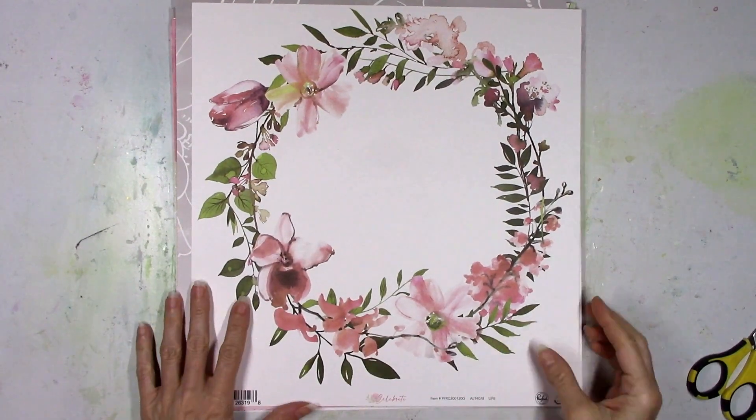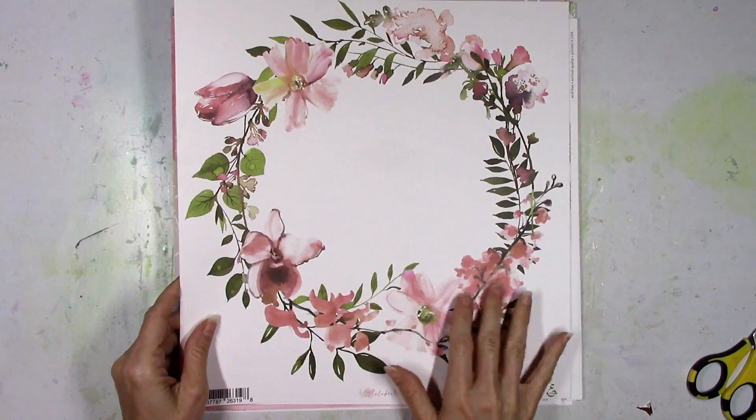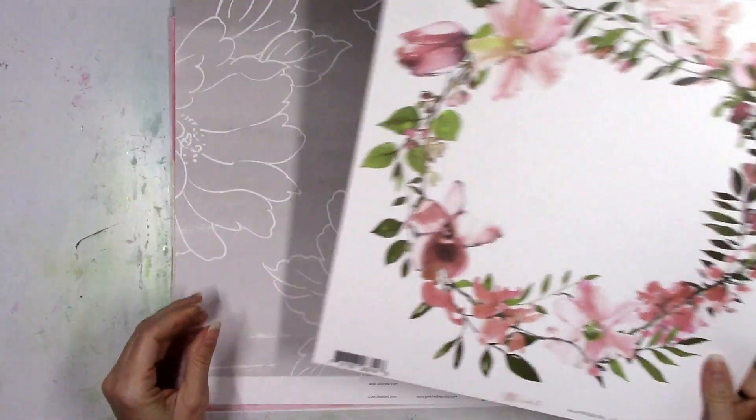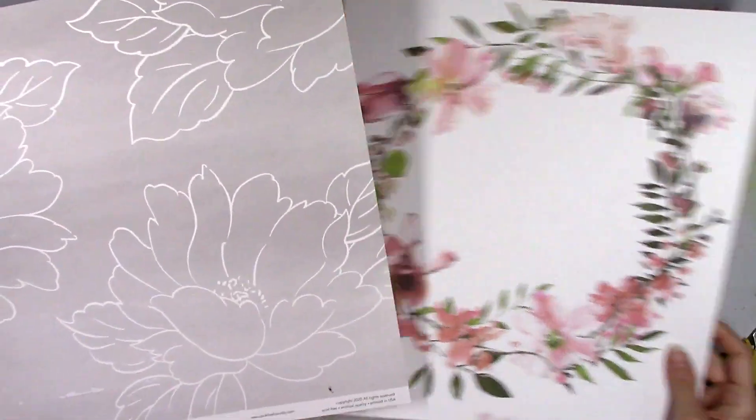Hey there friends, it's Missy again. Thanks so much for stopping in today. I have a new layout and process video for Pinkfresh Studio and I'm going to be using the beautiful Celebrate collection, and I have been dying to use that wreath paper.